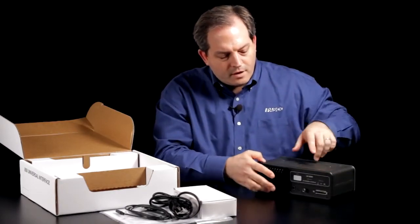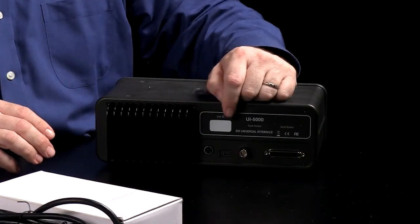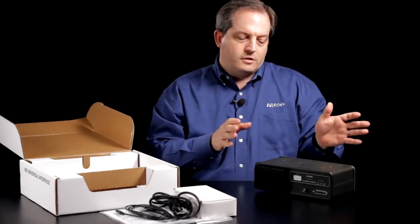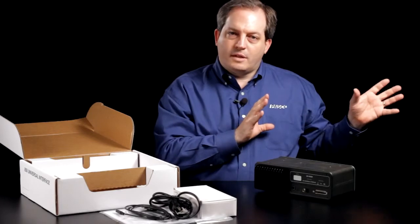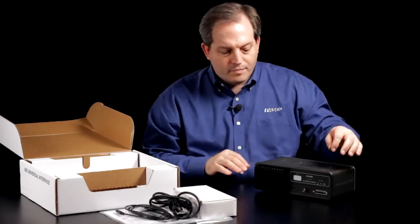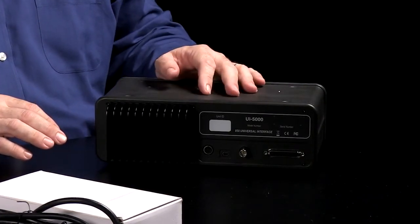On the back we have a power connection, a connection for the computer, and a synchronization connection. This allows you to connect two different Universal Interfaces together, and if you're sampling from the same experiment you can synchronize them so that they are sampling together. There is also an expansion port for future opportunities.